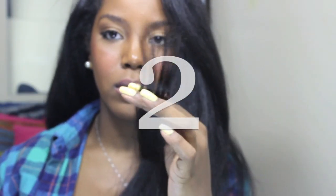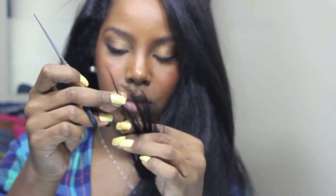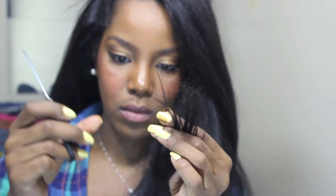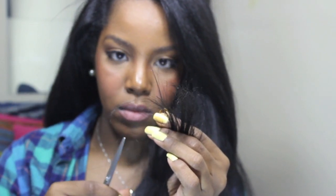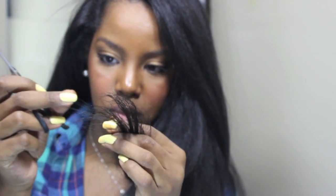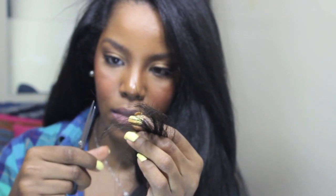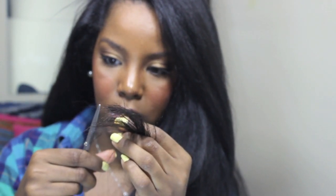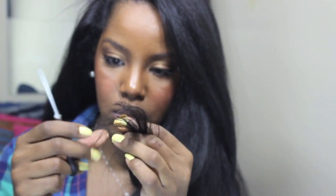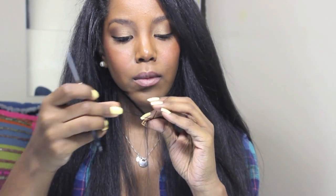This second method is called search and destroy. I'm sure this is something that you guys are familiar with, but you literally are going strand by strand and cutting off your split ends. This is definitely a method that I use when I am bored or just watching TV. What I will do is put a towel over the keys of my laptop because it works best when you're in front of a light, and I'll use the light from my laptop.